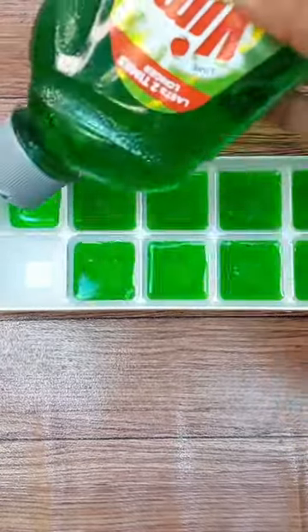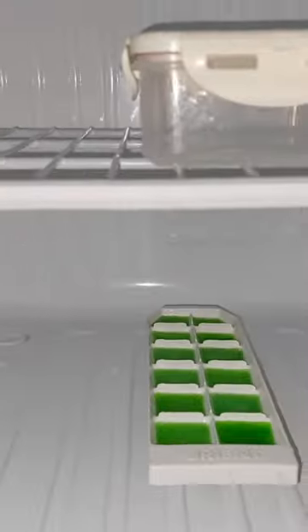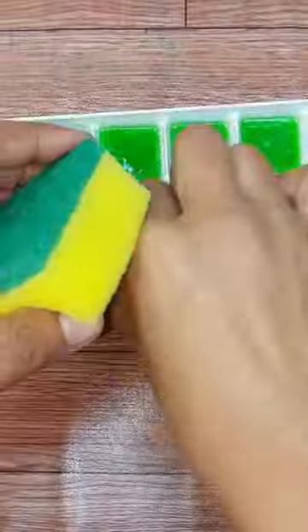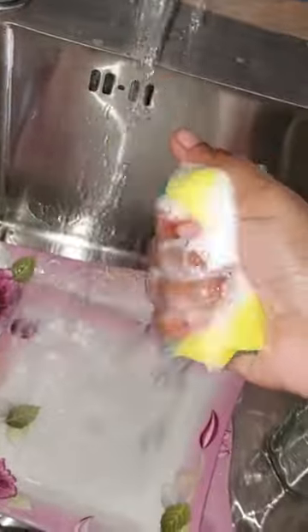To do it, fill an ice cube tray with liquid dish soap and freeze it for about two hours. Then place a cube in a dishwashing sponge and use it while it defrosts. This makes the detergent last longer and saves product.